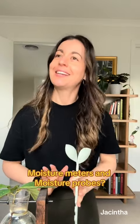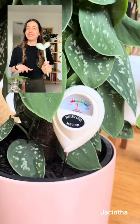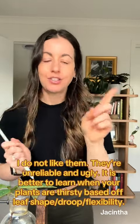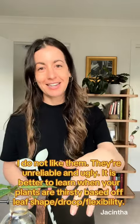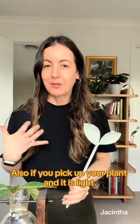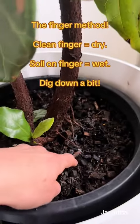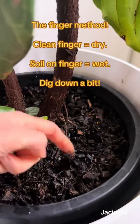I hate moisture meters — I'm talking about the ones that you push into the soil. I hate them, I don't think they work, I don't like the look of them. This one is slightly better: you push it in and pull it out, and the soil gets caught in these and you can see if it's damp. But honestly, just use your finger — stick it in your plant and see if it feels wet or dry. A clean finger means your plant needs water; if your finger comes out with soil on it, put the watering can down.